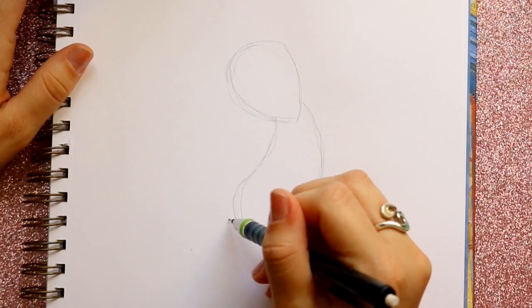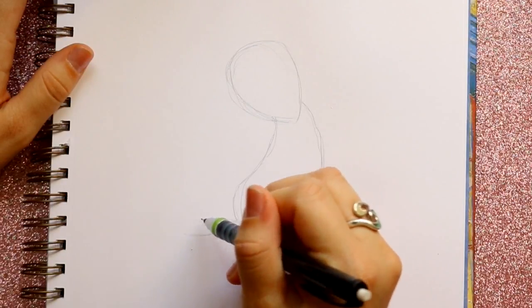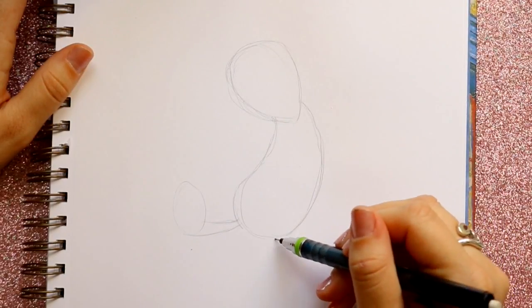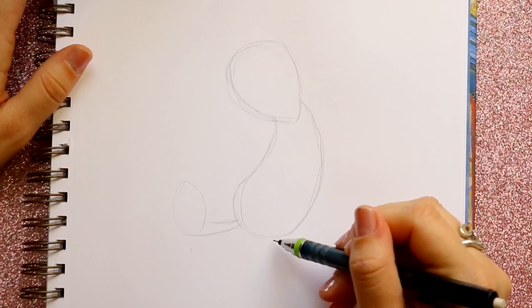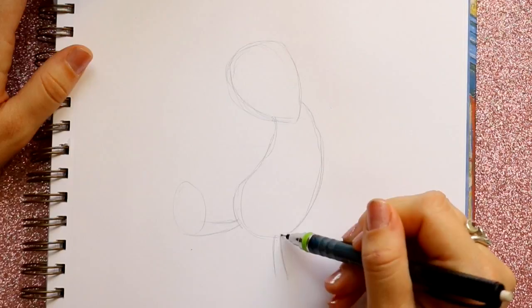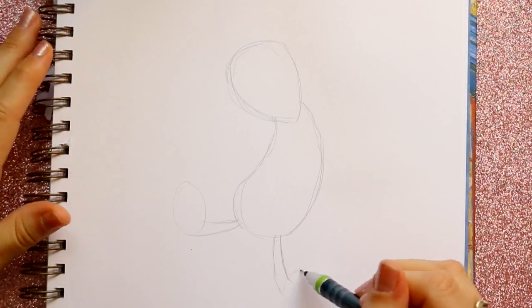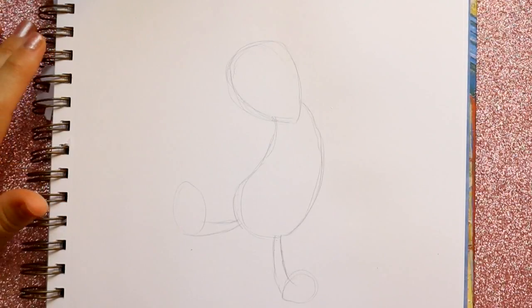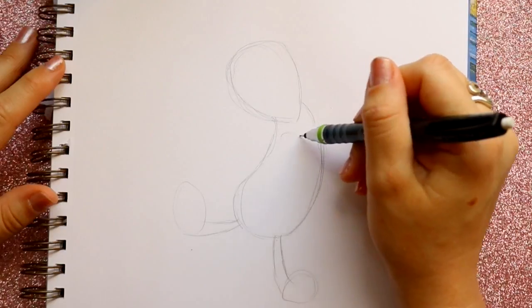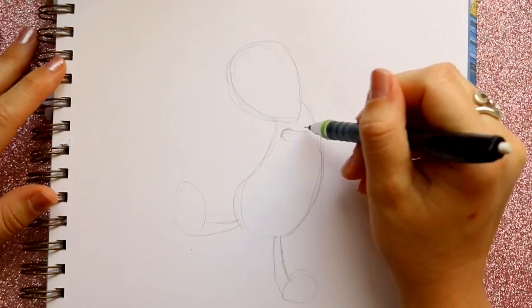Let's jump down here and give him his little legs. We're going to make one leg going out this way, and then I want to draw a circle at the end there. Then I'm going to make another little leg down here, go down the same side, jump on the other side, same width, and then make a circle right here. After that I'm gonna jump back up and make his arm, starting right here underneath his face, going out.